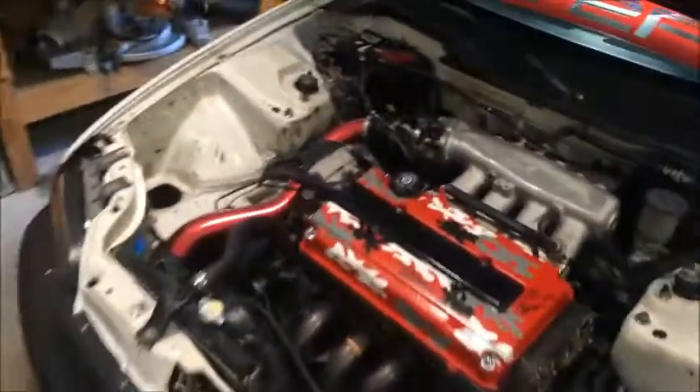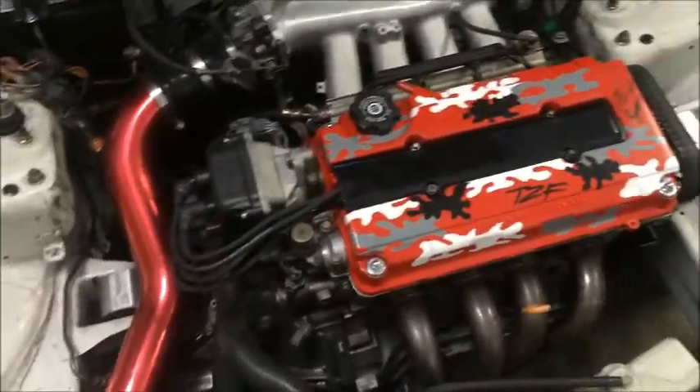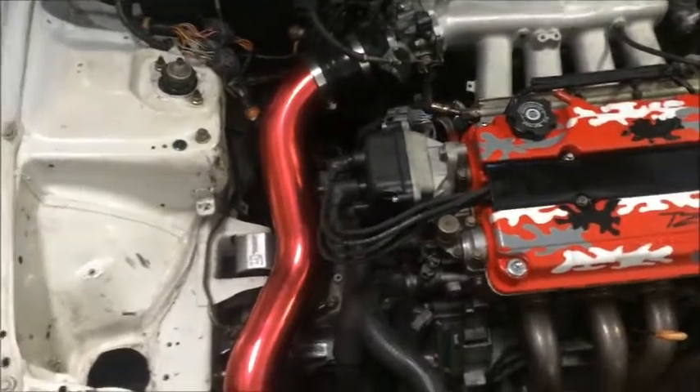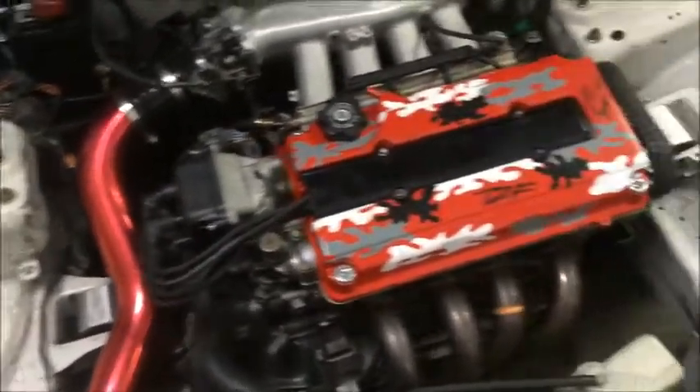Alright, what's going on YouTube? Here we have the infamous EG Hatch with a B20V. Not gonna go in depth of what exactly is in it, but it's nothing too crazy. It's just a side thing for now — we're gonna do something even bigger, just wait on it. But basically it's a full on race car. We'll get it on the track soon.